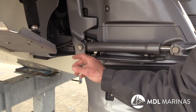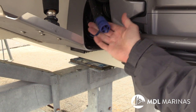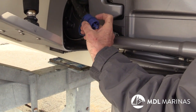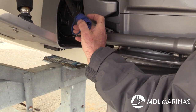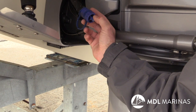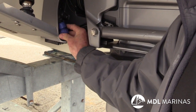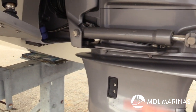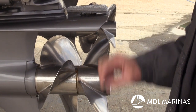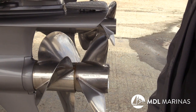This stern drive in particular also has a flushing port, which is quite rare. If you don't want to use the bellows, you can attach a normal garden hose end onto here, run the hose, start the engine, and flush the system using this point — a big advantage. We also need to be checking anodes — take them off for the winter period and add new ones on for the start of the season.